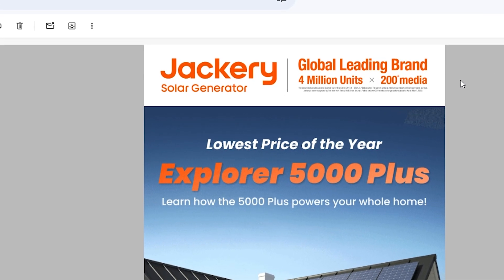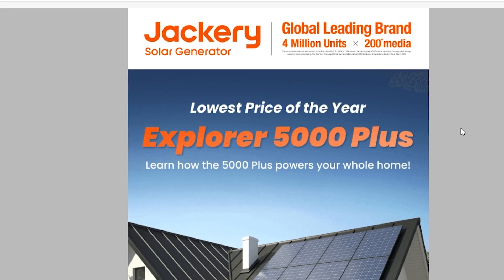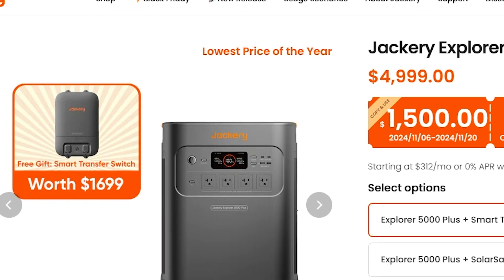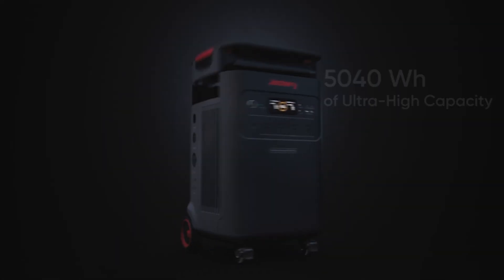We're back and Jackery sent me an email this morning — just dropped the lowest price of the year for the Explore 5000 Plus. If you're in a hurry and just looking for that discount, use the link in the comments or description. Get a good deal and this helps support my channel at the same time.